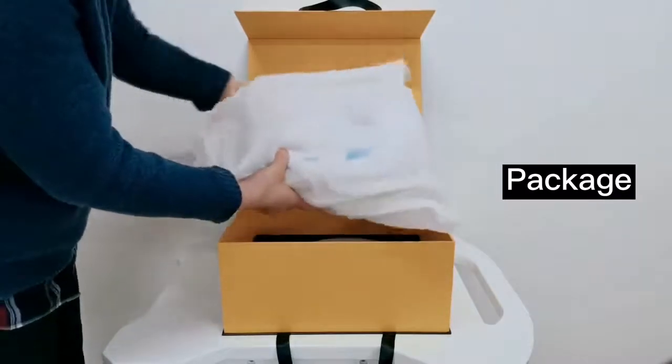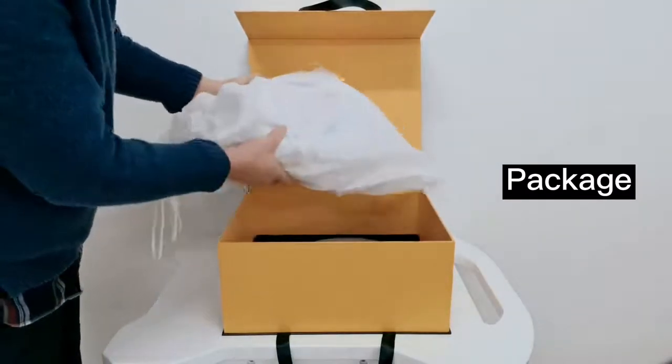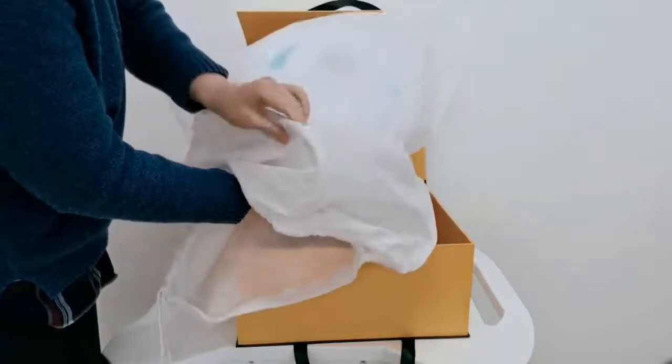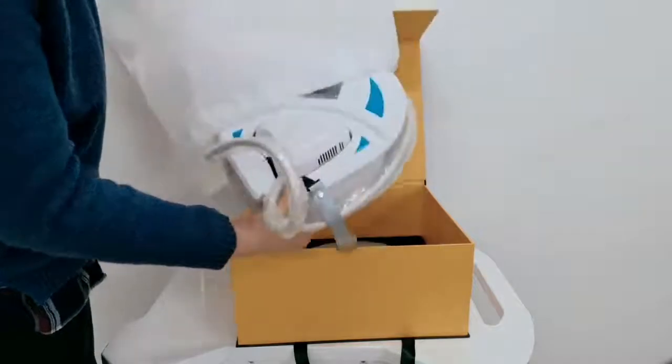This is the machine device. When you receive the machine, leave it for 24 hours, and after that take the machine out. Check if the machine is in good shape.